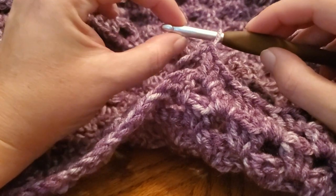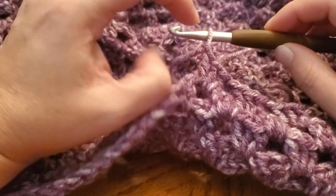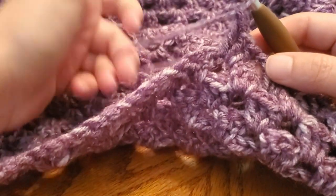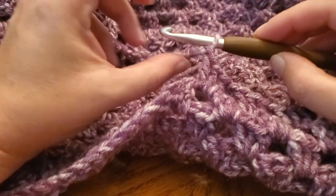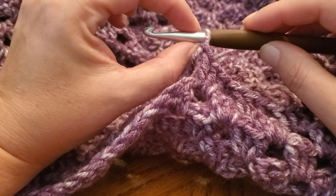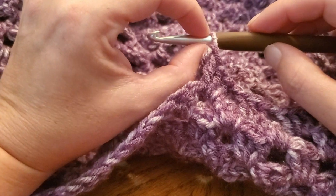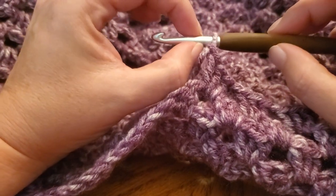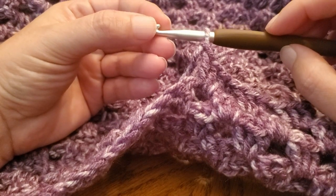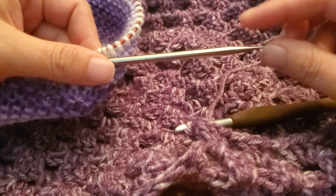A tip even for crocheters: work your stitch onto the shaft of the hook. A lot of people have very tight tension and they complain about their hands hurting trying to put their hook through their work. Sometimes it's not your tension — it's that you're not fully working the stitch onto the shaft of the needle. Your stitches are actually measured based on the millimeter size of the shaft, not the head or the neck. If you're not working stitches down onto the shaft, your stitches will stay significantly tighter.